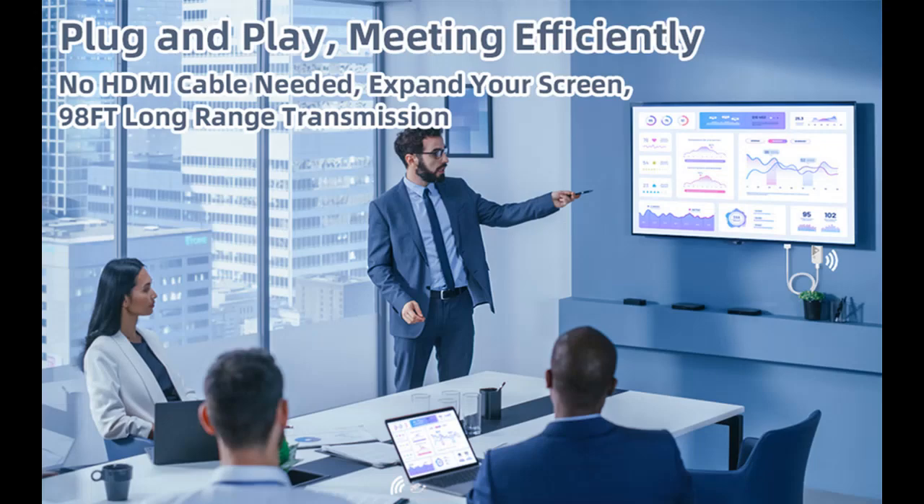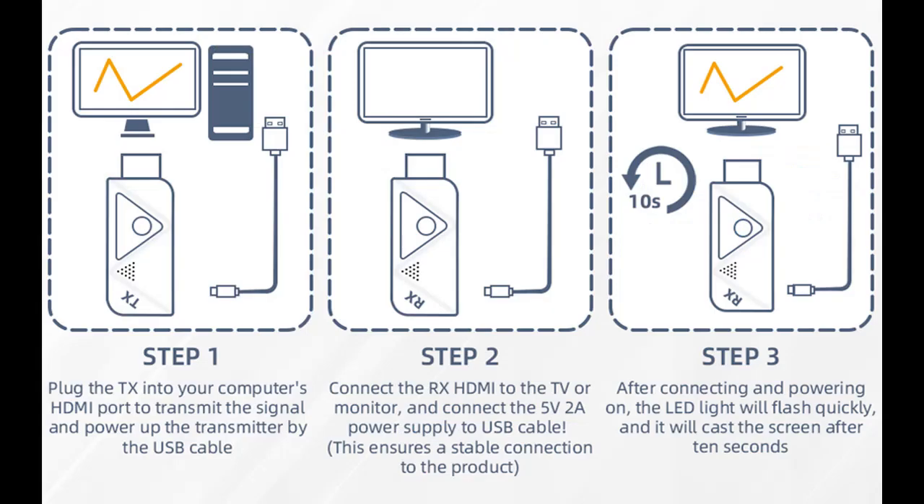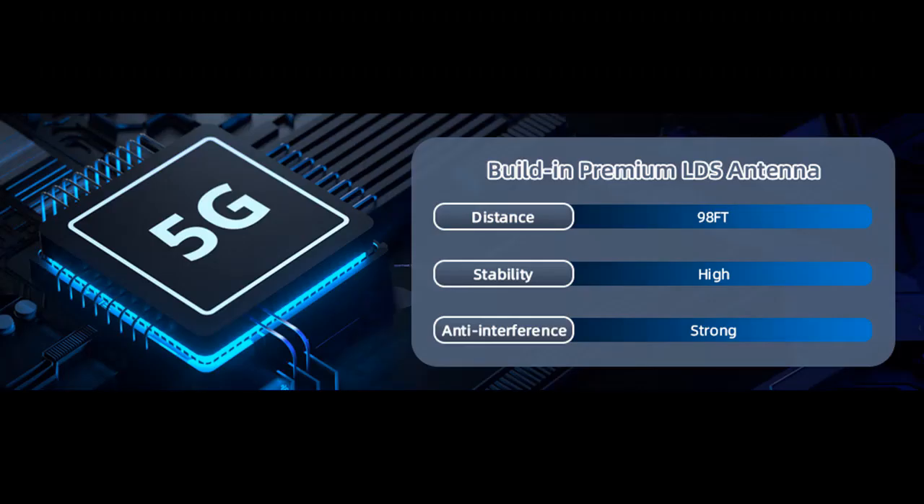The Wireless HDMI Transmitter and Receiver supports input/output resolution up to Full HD 1080p at 60Hz. Automatic encoding, transmission, and decoding preserves video quality. It supports full RGB color gamut with no compression or artifacts. Direct HDMI signal connection enables high quality video signals and provides low latency, delay-free, and tear-free video.